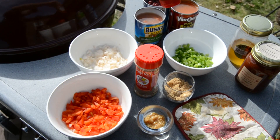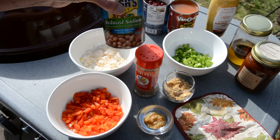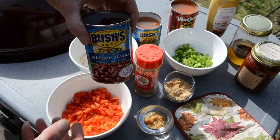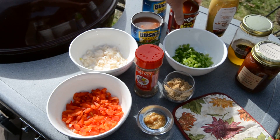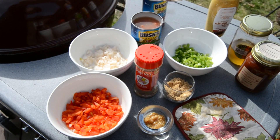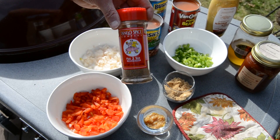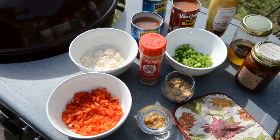Spicy brown mustard, one can of Bush's pinto beans, a can of Bush's dark red kidney beans, and a can of Van Camp's pork and beans. We're going to be using Tango Joe's Hot to Trot — check out Tango Joe, makes some fantastic spices y'all.